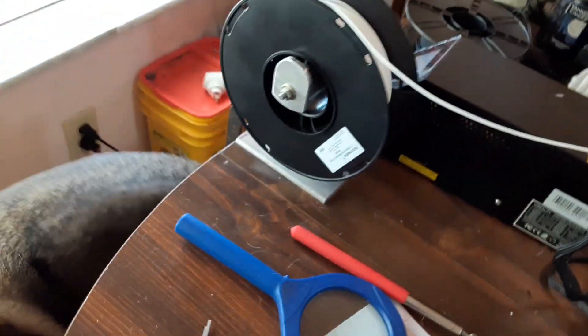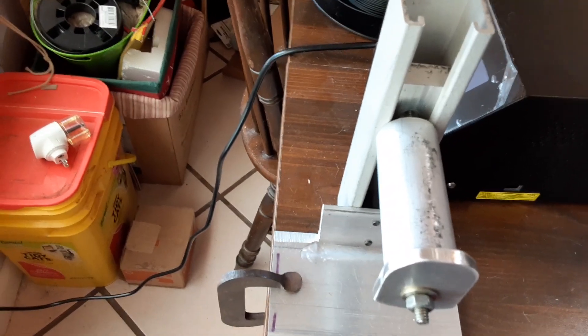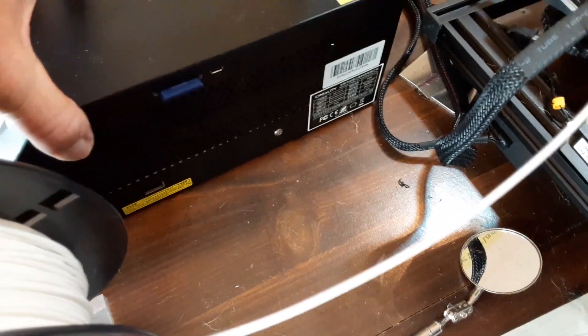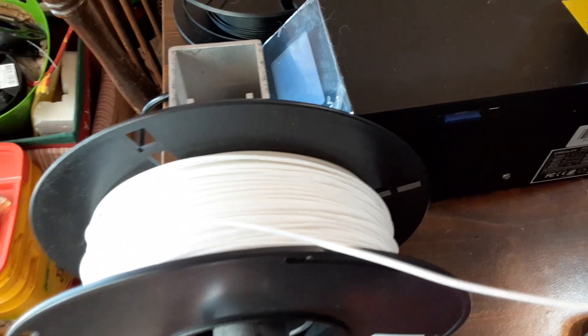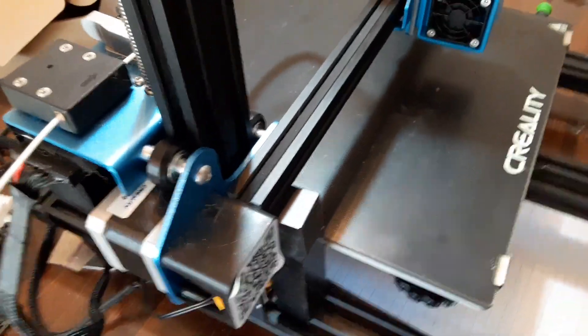I also made a stand to put my PLA on — a little adjustable stand where I can loosen that nut and raise it up or down depending on the diameter of the PLA spool, and I got a clamp to the table. Before, it was on this stock piece, and I grabbed the box to move it and accidentally pulled that card out — it stopped my program and ruined the card. But now we've solved that problem. Just thought I'd throw it out there.